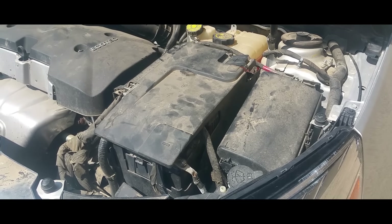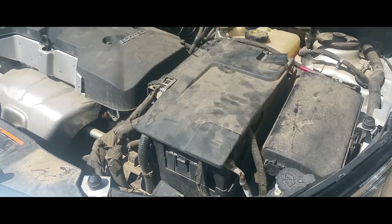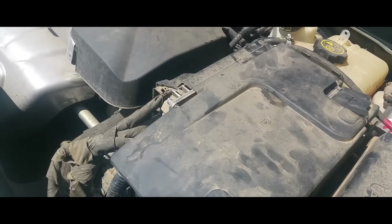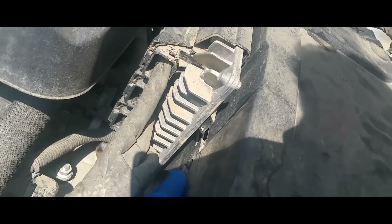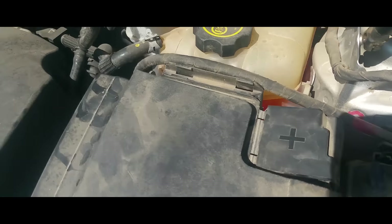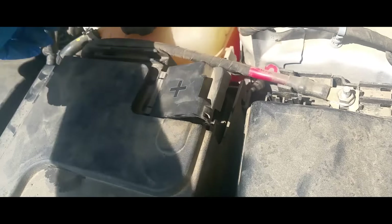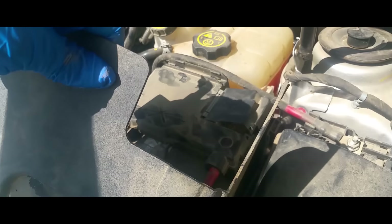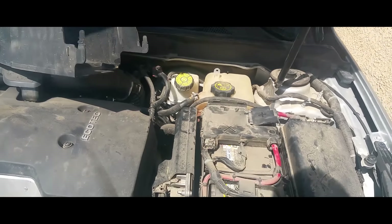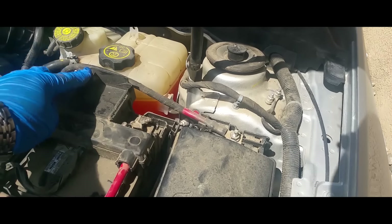Hey YouTube, today I'm going to show how to remove a battery from a 2014 Chevy Malibu. There's a plastic cover latched on here and on this other side, and it has a little hook latch here. What you want to do is push them in and push them in, and this comes right out. Just sit that up on top.